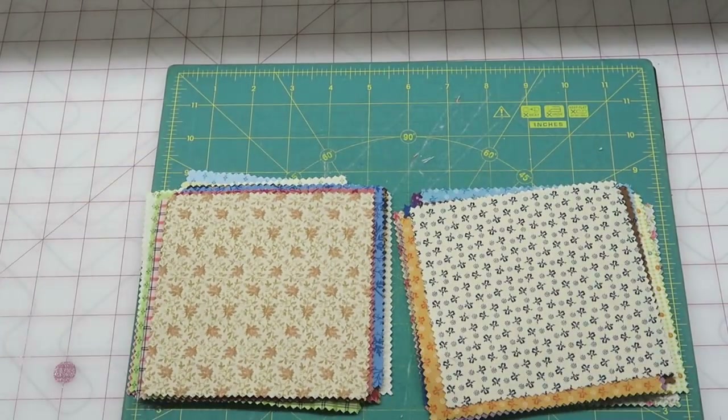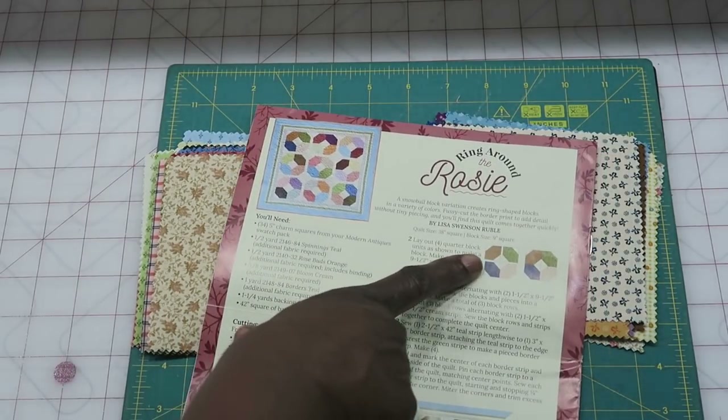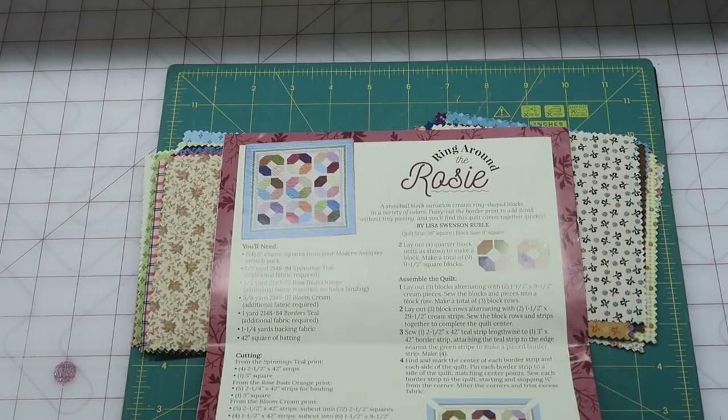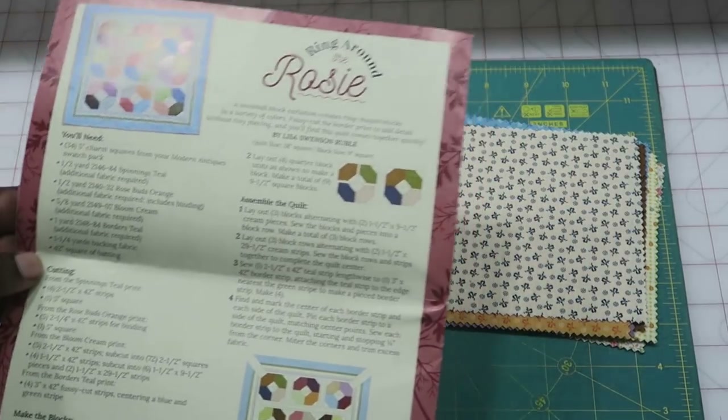That's it for the fabrics this month. I'll admit these are not my style of prints, but somebody else will love them. I am going to use them in a project — I'll probably do the block unit as shown in the kit, but I may do something different with it. I'm not quite sure yet, so let me figure out what I'm going to do and get back to you.